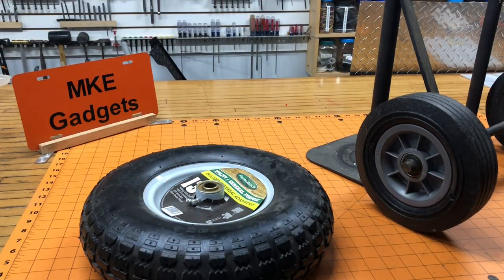Welcome back to MKE Gadgets. Before we start today's video, please support me and subscribe to my channel. I would really appreciate it.